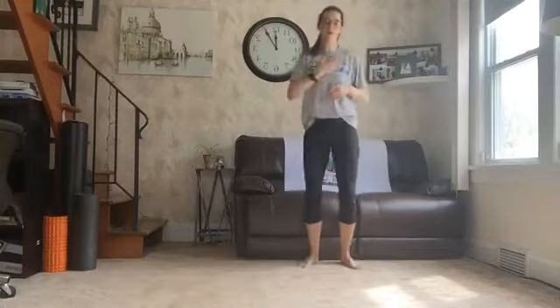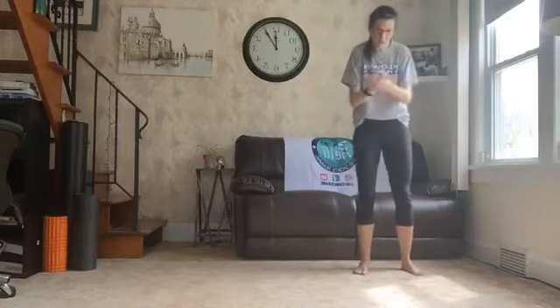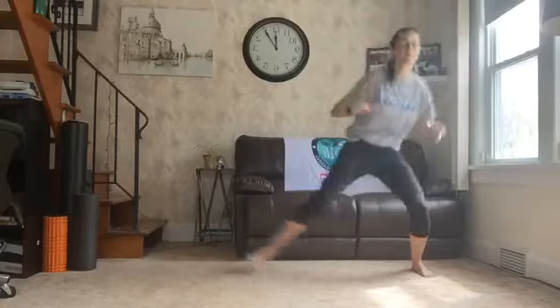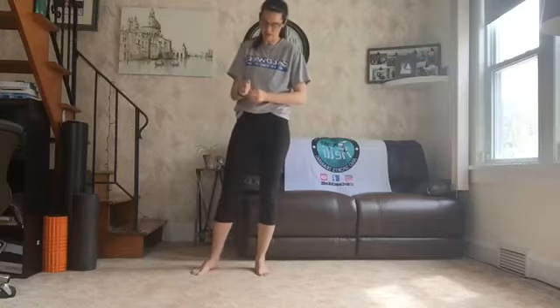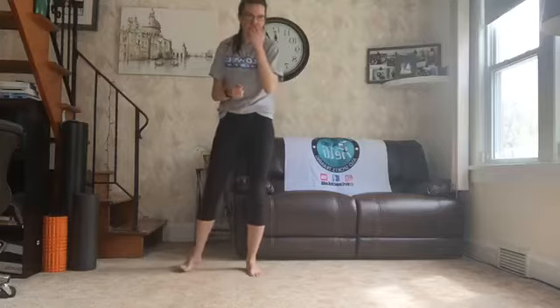How we doing? Is your heart rate up? Are we sweating yet? I like it. Alright guys, yesterday I liked doing the defensive slides with the block and the shots. So that's what we're going to do. We're going to jump, slide, jump. So we're playing defense, playing some basketball. We have 20, then we'll take a break, then we're going to go 20 more.